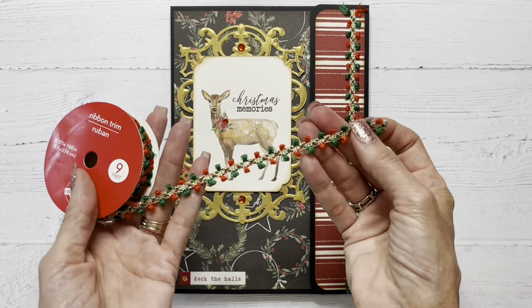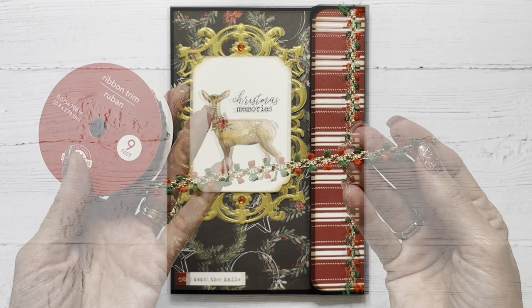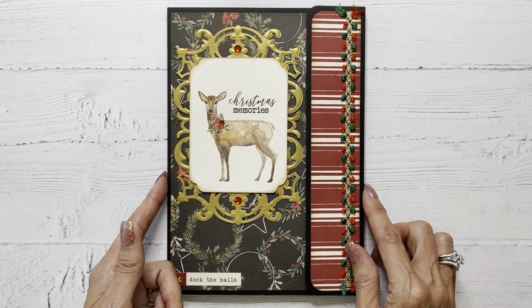I embellished with some bling from my stash, and this ribbon is from Joanne. I got it at Christmas time last year, and I think it's so pretty, and I'm hoping that they bring it back again this year. This folio measures six by eight and a half, and it has a quarter inch spine.